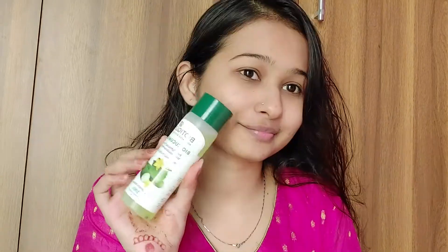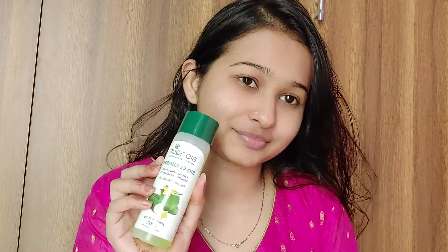Hi everyone, welcome back to my channel. In today's video I have done a daytime Valentine makeup look with an Indian touch — wearing chunkas, kurtas, and bindis. This makeup look goes very well on both Western and Indian outfits, so you can wear whichever outfit you wish.